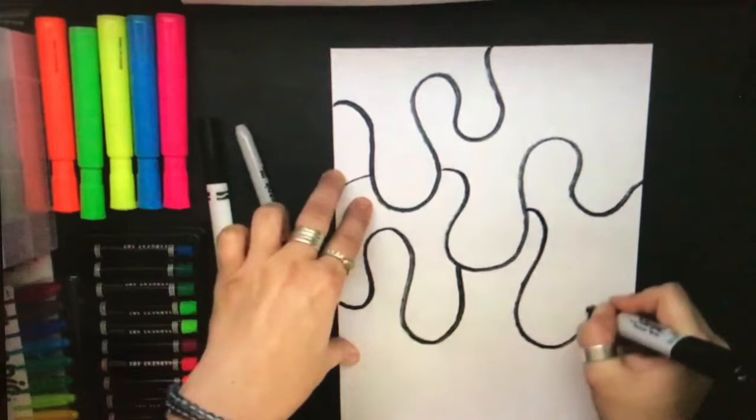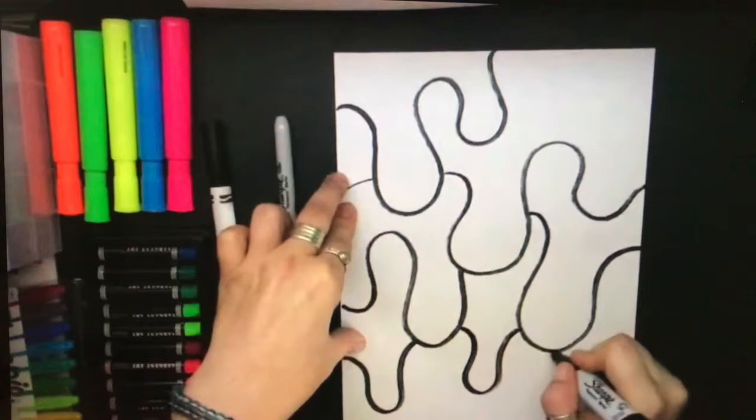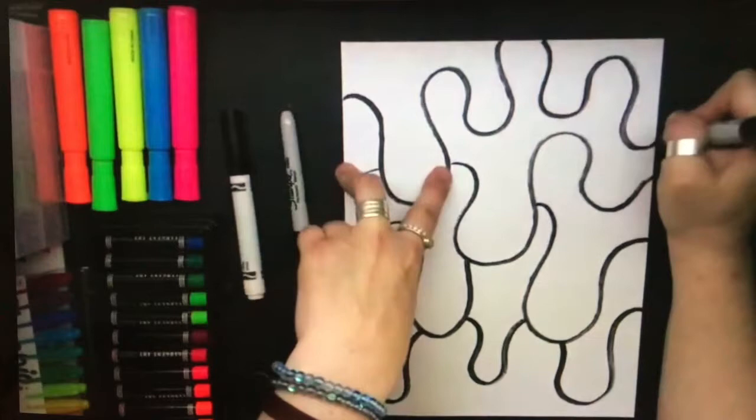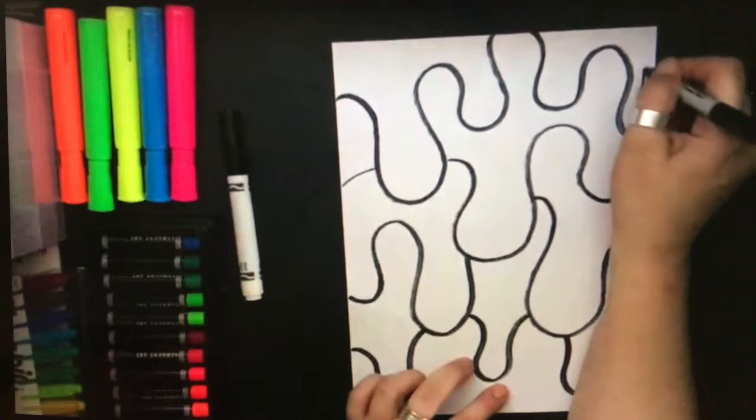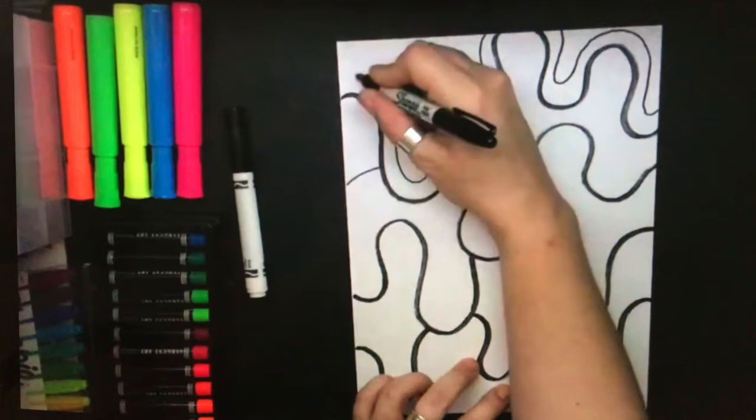We'll do this several times across our page. Draw very slowly and carefully — you can do this in black marker instead of drawing in pencil first. Be sure to do some overlapping like this, and leave some white paper at the bottom. Now change Sharpies. Let's get a thinner one this time, and draw a line that follows along your first black line. This one's just above it, leaving a small space in between that we can color in later.